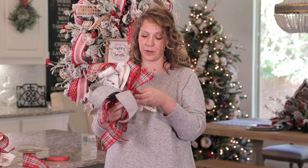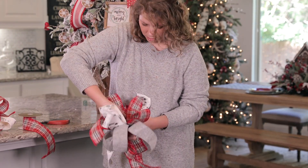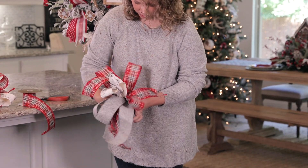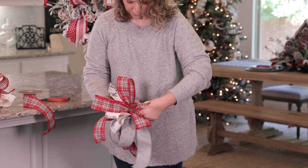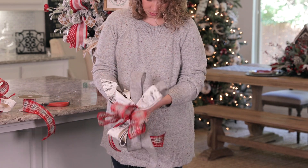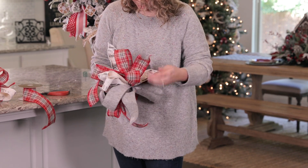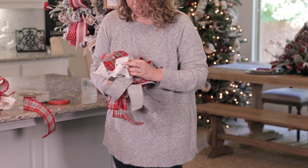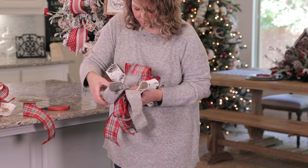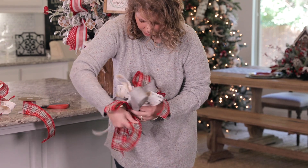Now I'm just going to start fluffing the bow — going to the left, to the right, to the center. Then I'll bring each tail to the left, to the right, and up. I'll work through all the loops going left, right, and up, then come to the other side and go left, right, center, left, right, center, and then to the left, until everything is in its place.